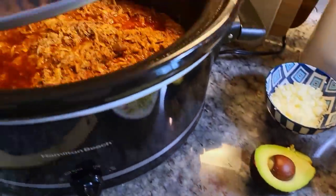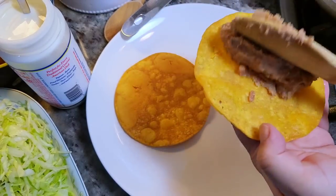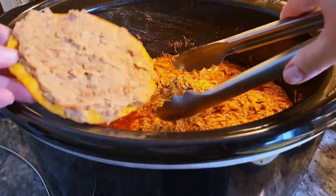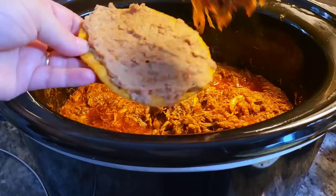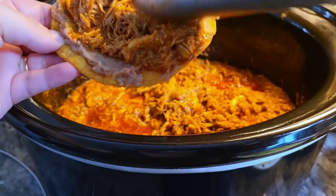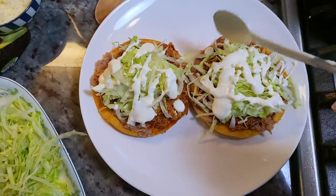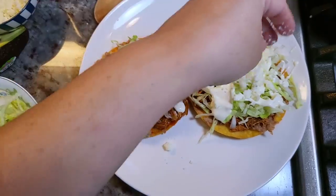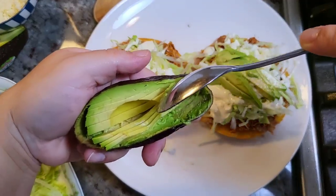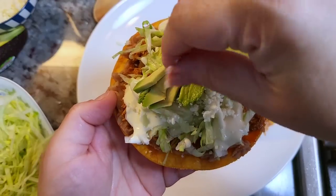Here are the toppings: onion, shredded lettuce, avocado, crema or sour cream, queso fresco, and my chicken tinga that's been on warm — it smells amazing. I'm smearing the beans on the tostada; as they set they thickened, so if you want creamier beans don't let them simmer as long. Add the tender shredded chicken tinga. If you want it spicier, add chile de árbol with the guajillo chiles or more chipotle peppers. Top with lettuce, sour cream, queso fresco — sometimes I use cotija cheese too — and fresh avocado slices. Add salsa if you like.